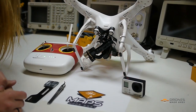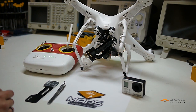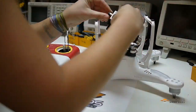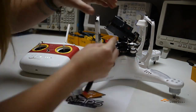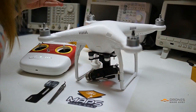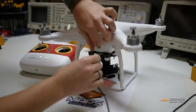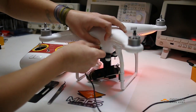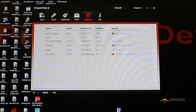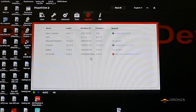Now that you've hard reset the gimbal you'll want to put your GoPro onto the gimbal and then you'll want to plug into the software assistant. The software assistant will now recognize the gimbal firmware 0.0.0.0 and it will say that it's ready for an update. From here you'll want to go ahead and update your gimbal.